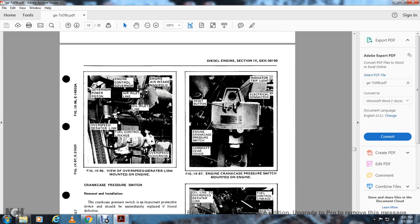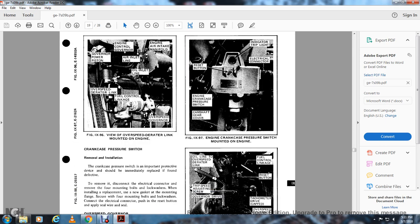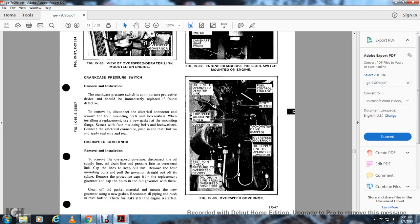Figure 996 shows the overspeed deraider link mounted on the engine: the governor power piston, engine control governor, air inlet line, engine intake air intake, overspeed governor, and fuel control link. Figure 997 shows the engine crankcase pressure switch. Crankcase pressure switch: the crankcase pressure switch is an important protective device that should be immediately replaced if defective. To remove, disconnect the electrical connector, remove the four mounting bolts with lock washers and replace with the new gasket mounting. Secure the four mounting bolts. Connect the electrical connector, push the reset button, and seal with the plywood seal.